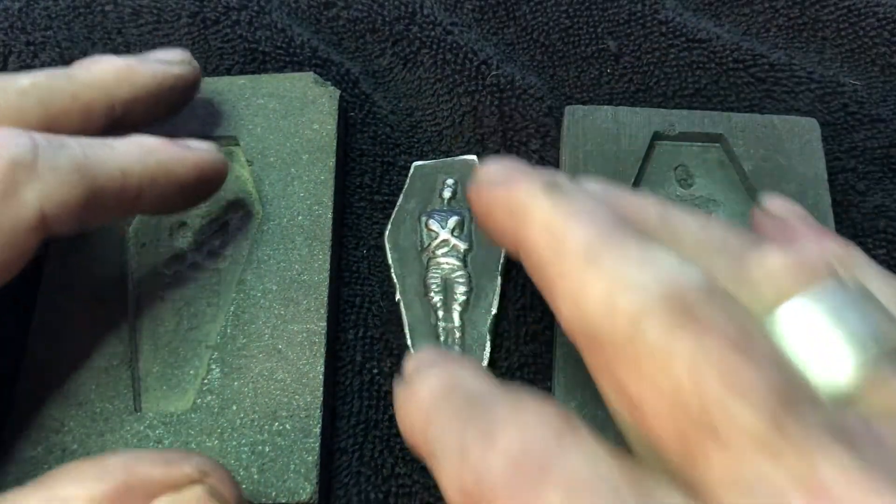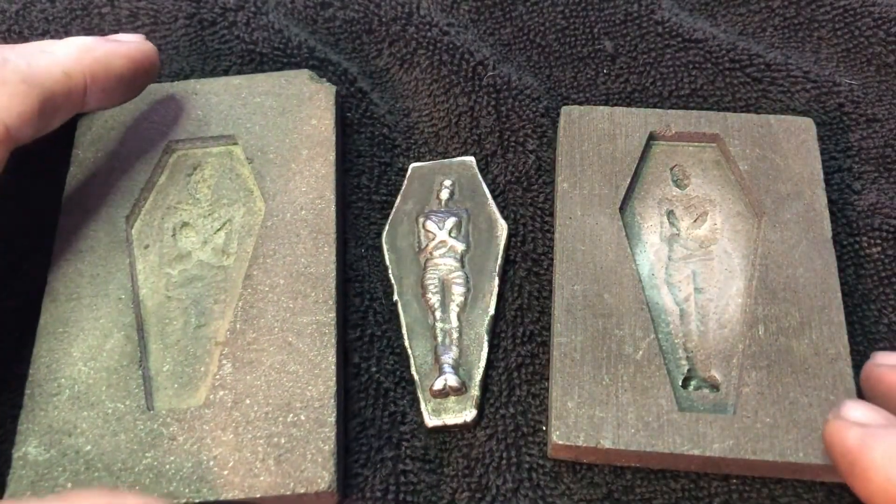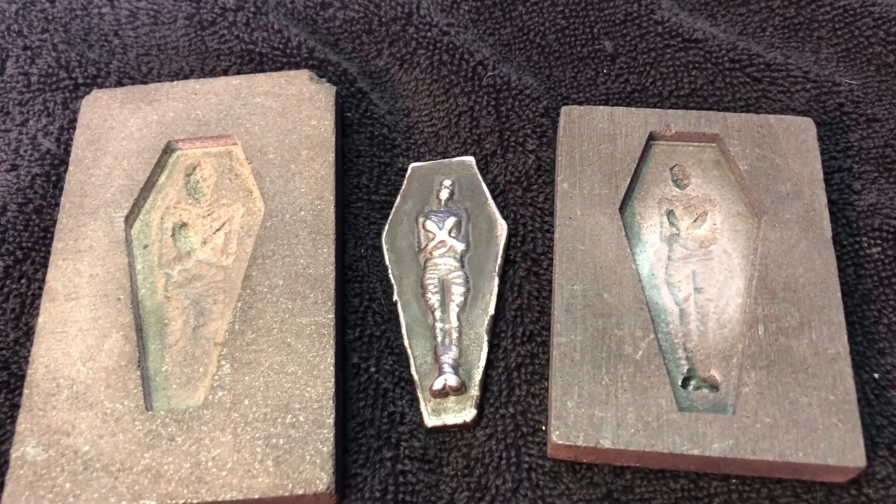There they are folks — new, old, and a redo of the old one. Alright, gotta go. Talk to you later. Hope you enjoyed the video, say goodbye Alice. Bye Alice, talk to you later.